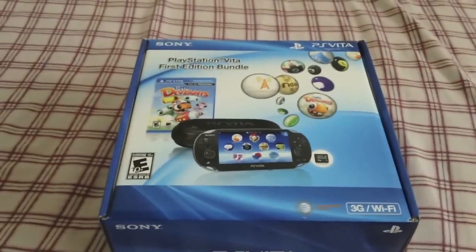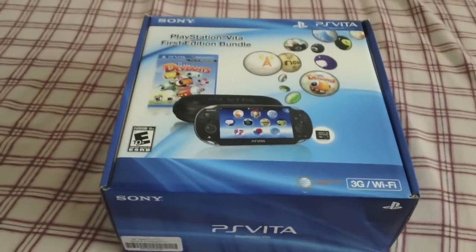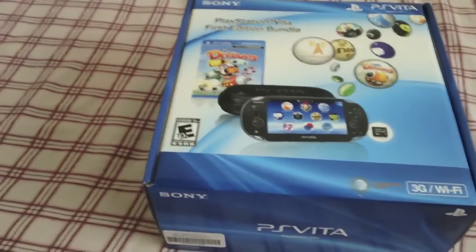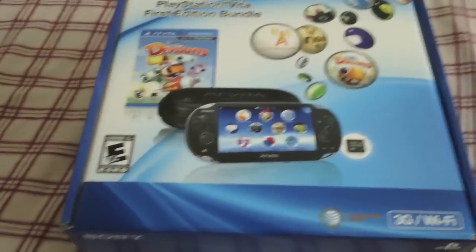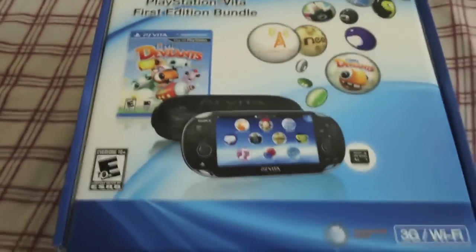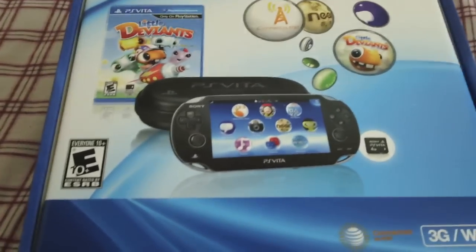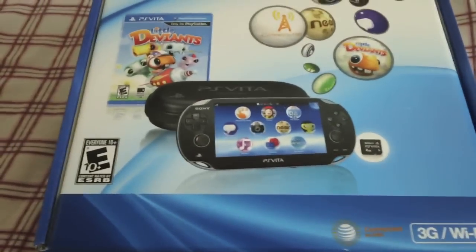Let's take you through a little bit of what you get inside the box. This is going to be a disaster of a video because I haven't got a tripod yet, so I'm going to have to manually move this camera around - it's going to be an absolutely ridiculous mess on this creased bed. The PlayStation Vita First Edition bundle comes with a game called Little Deviants. I haven't actually played that one yet, but apparently it's pretty basic, though it utilises the tilt and touch options on the Vita, which is pretty good.